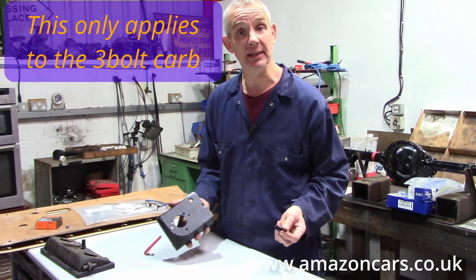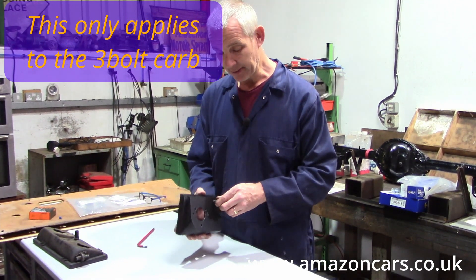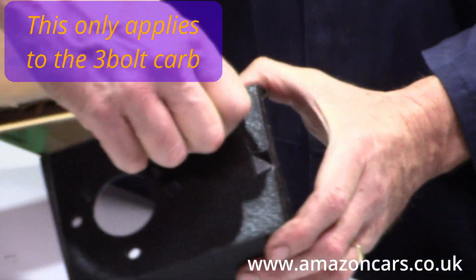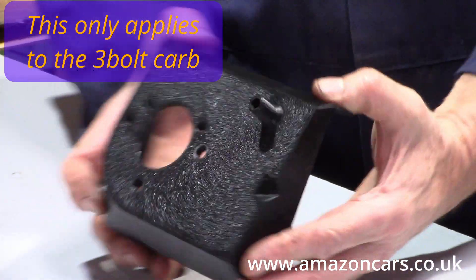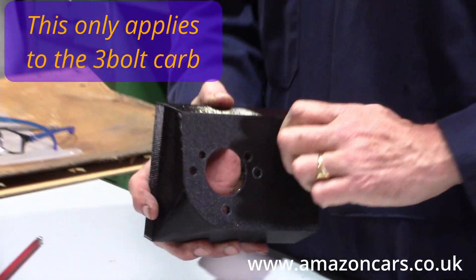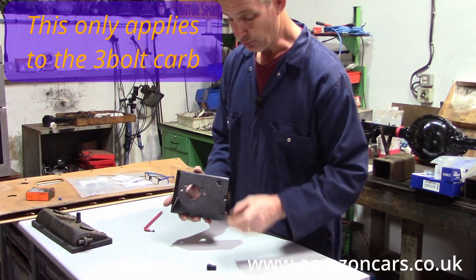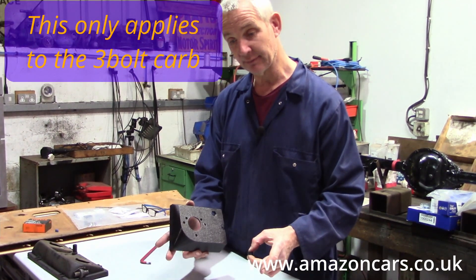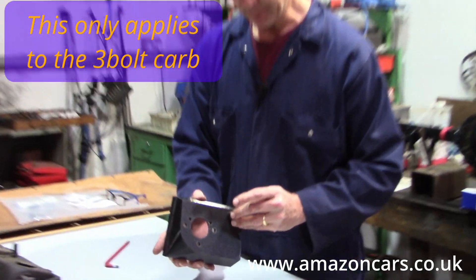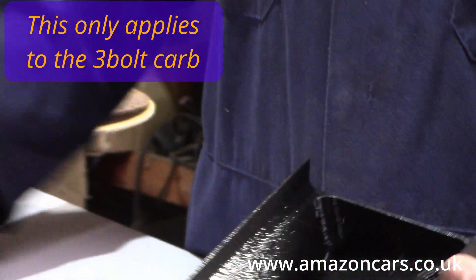then you can simply screw in the adapter like so. However, if as we generally prefer in the UK, you run on a breather that vents to atmosphere and doesn't draw air from the air filter,